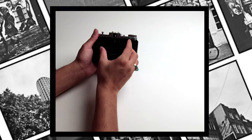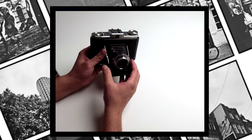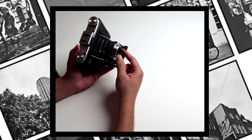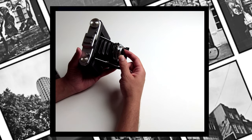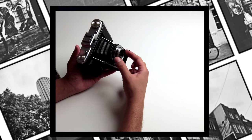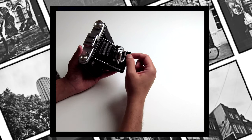When researching your own Zeiss Ikon Nettar, make sure you buy a camera with excellent bellows and a lens which has been well looked after. These two things are the most important when investing in such a camera, otherwise you may end up with disappointing results. Simply ask the seller how it has been kept. If possible, go and see the camera before purchasing, or alternatively go to a film photography store where you may be able to pick up a well-serviced one.